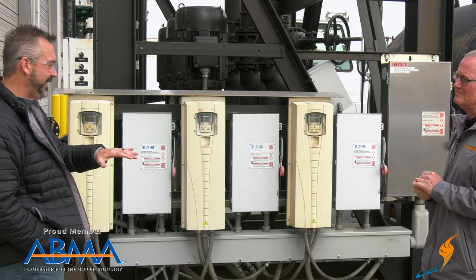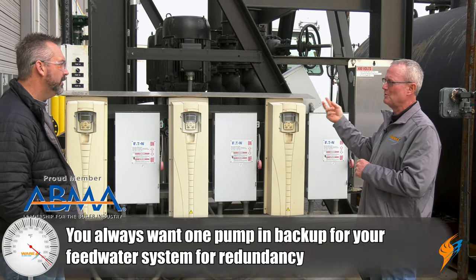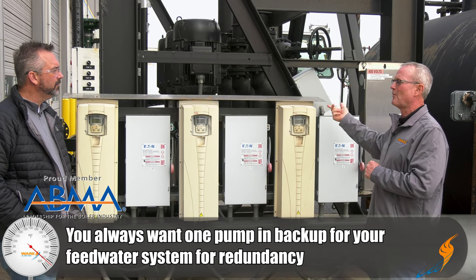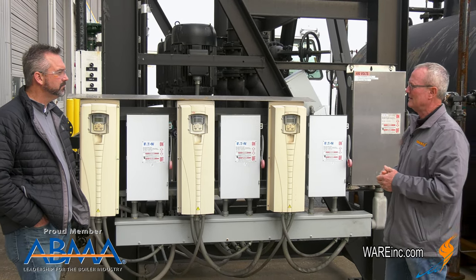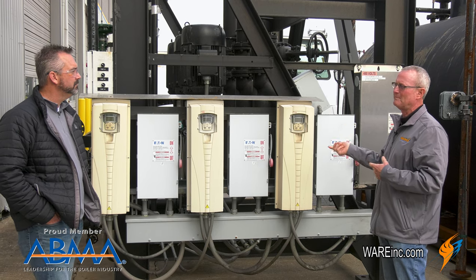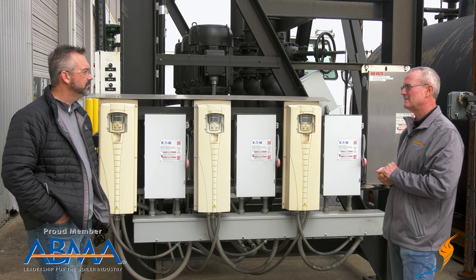Do you need all of them at one time, or is there a backup? There's a backup. What we try to do is set the job up where two pumps run and the third pump is a backup. We're working on a job right now to send this out on — it's the exact same thing, a couple hundred thousand pounds an hour. Two pumps will take care of that, with a backup available if they need it for higher capacity on that project.